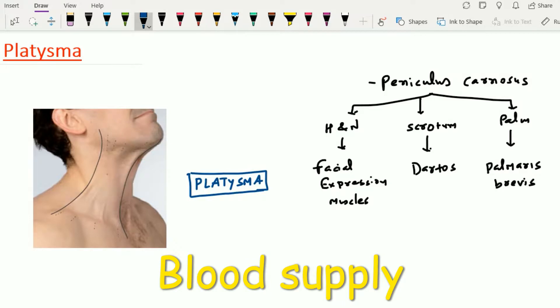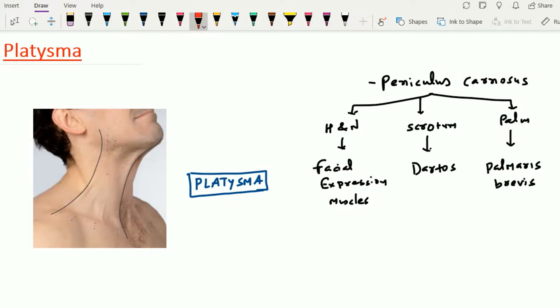Now let's see the blood supply of the platysma muscle. This platysma muscle is supplied by two arteries. One artery is the facial artery, which has a submental branch that supplies the platysma muscle. The other artery supplying the platysma muscle is the suprascapular branch of the thyrocervical trunk of the subclavian artery. Here, this is the subclavian artery, from which arises the thyrocervical trunk, and from the thyrocervical trunk, the suprascapular artery supplies the platysma muscle.